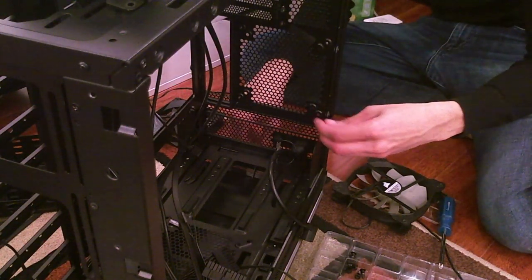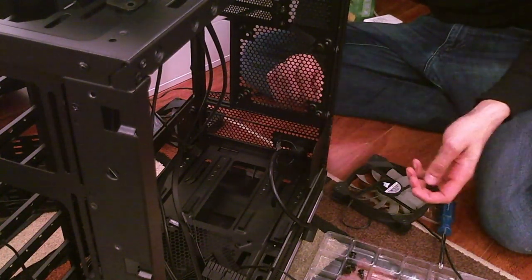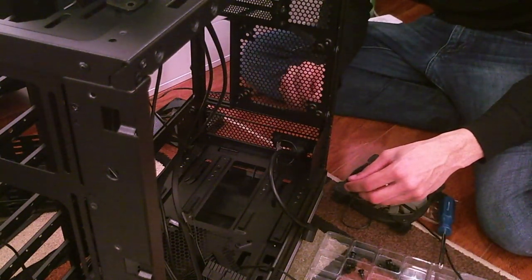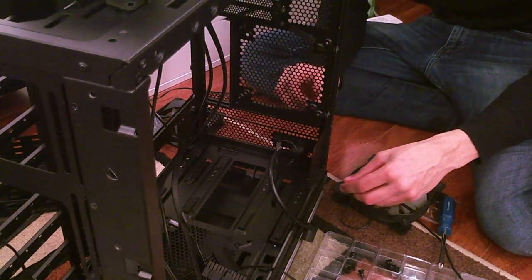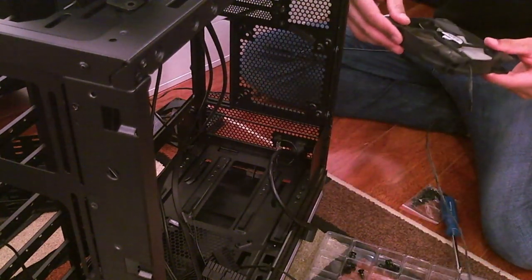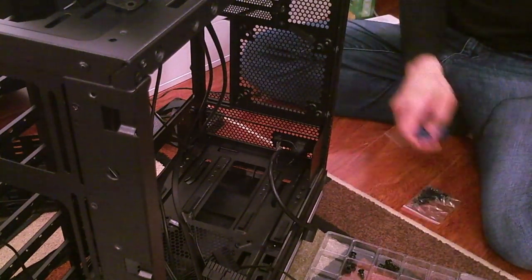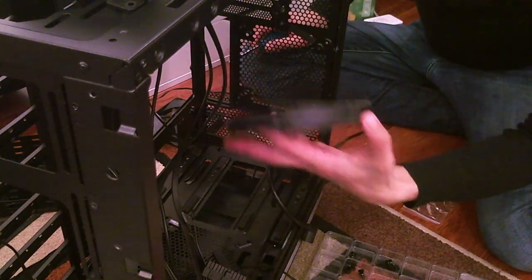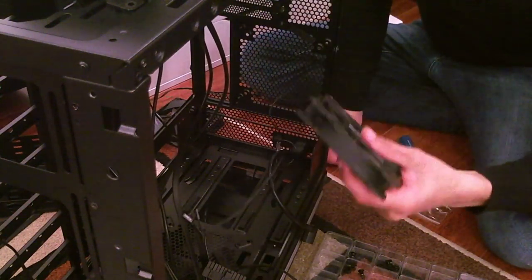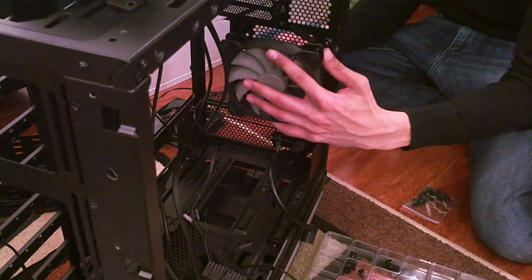The grommets may not work with these screws — never mind, we'll use a different approach. This is the airflow fan — it came stock in a Corsair high airflow case I used to have. I didn't like that case because the whole thing was plasticky and noisy — not from the fans so much as just poor case construction.